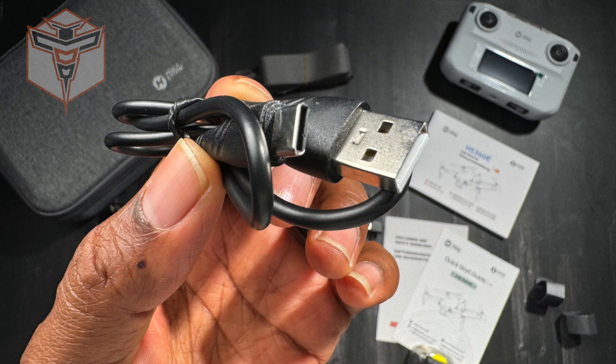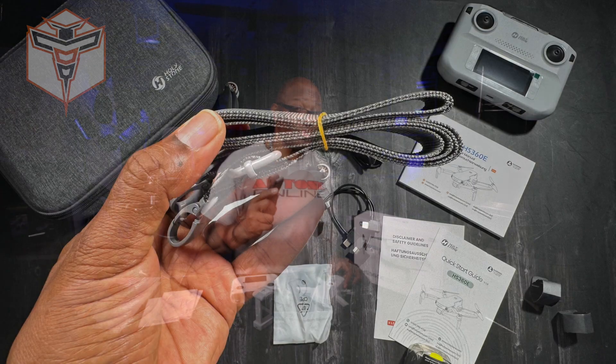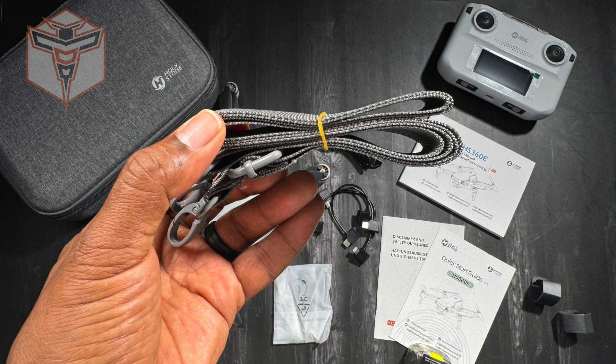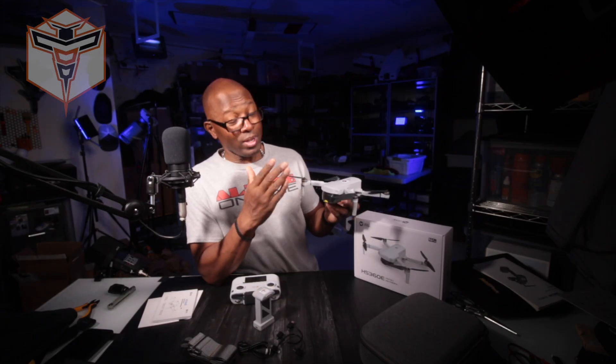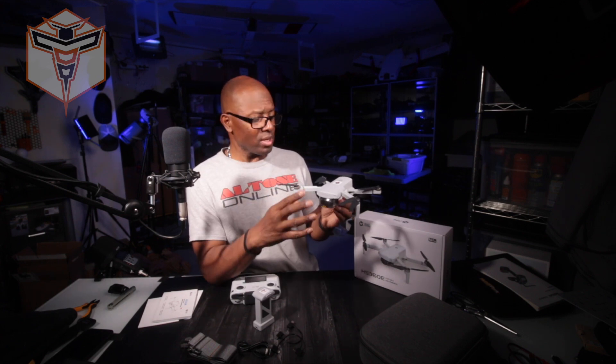You also get an accessory package that includes additional props and a screwdriver, as well as your USB-C charging cable for your controller. You get a carrying case with this guy as well — it comes with a strap, and this is actually a good quality strap for the case, making it easy to carry around.